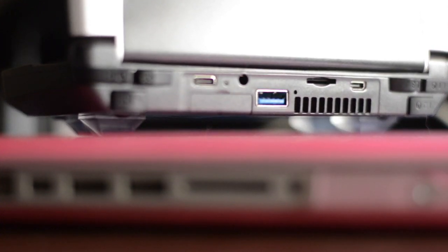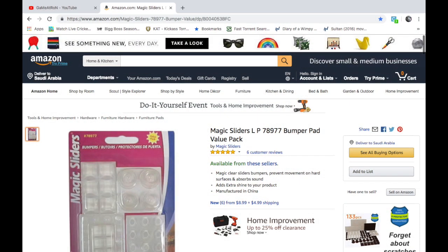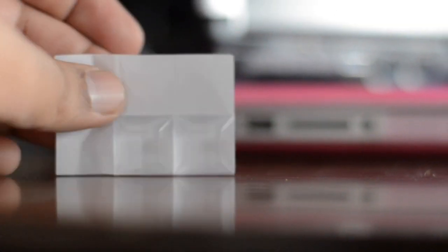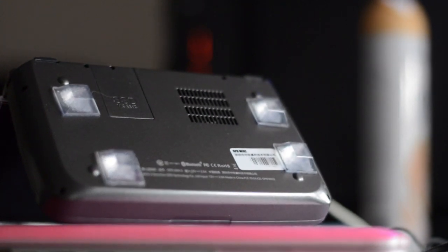The one I decided to go with is from a company called Magic Sliders. This is their anti-slip solution — a high-profile self-stick bumper, and these are clear. I'll leave a link in the description because I found this one on Amazon as well. They come in a variety pack in different shapes and sizes. It's self-adhesive so you can just place it and it'll stick there.